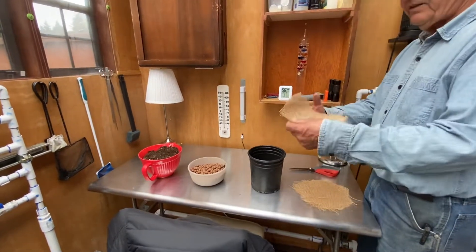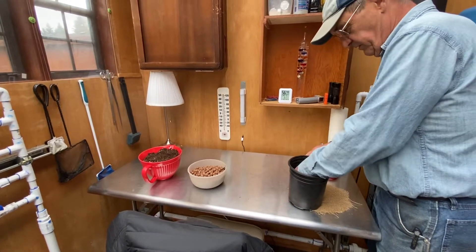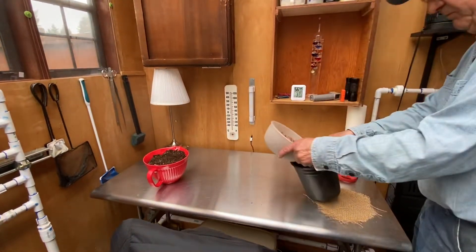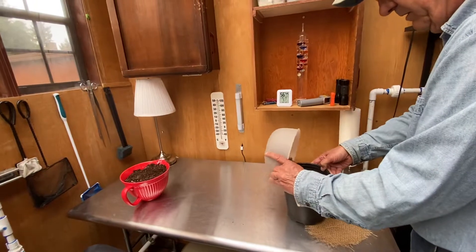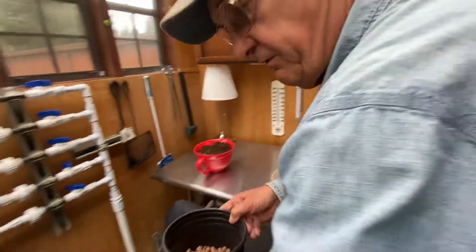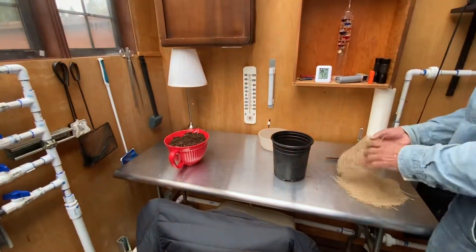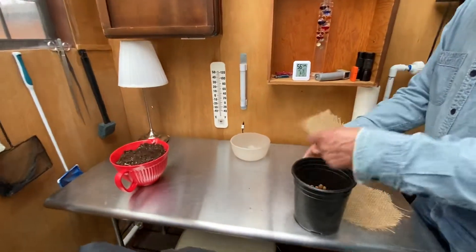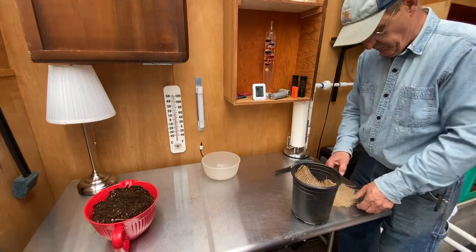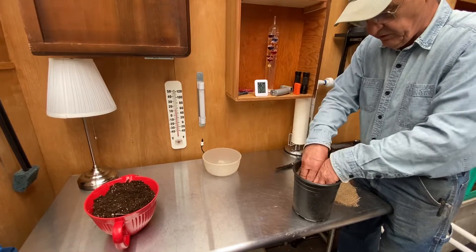First thing I'm going to do is cut some little circles of burlap and put those in there. The one in the bottom is to keep the expanded clay from getting through the holes. It's roughly halfway up — I'll put a little more in. Then on top of that we're going to put two more of these burlap pieces. It's pretty wide burlap, so if you had a tighter burlap, one layer will do I'm sure.